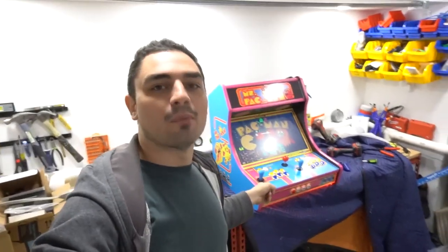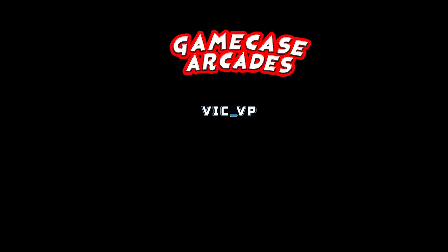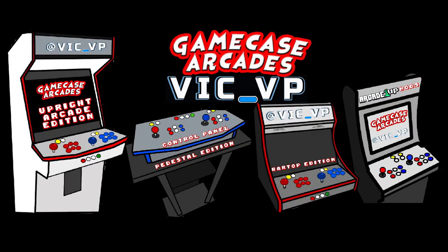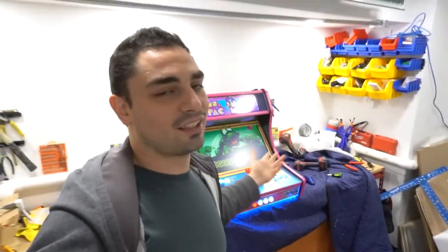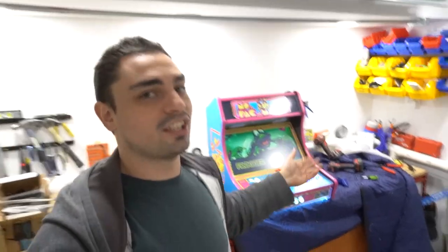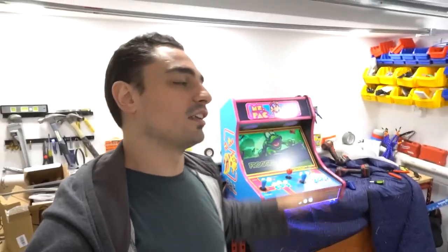What's going on guys, VicVP back with another GameCase Arcade video. Got another bar top in just in time for the Christmas season. This one's got a dedicated four-way on it. Tis the season — holiday gifts. Nothing better than getting some classic arcade action in your home. This right here is the official last one for the holidays.